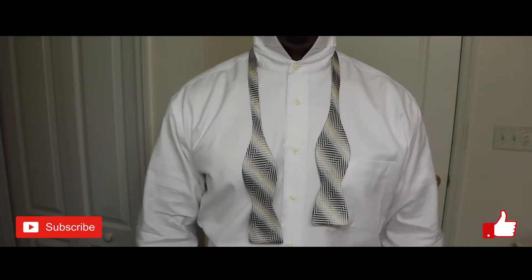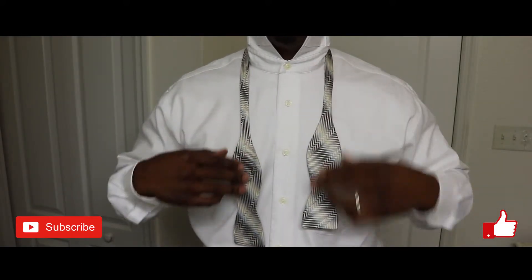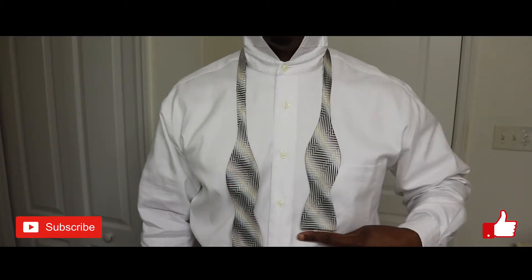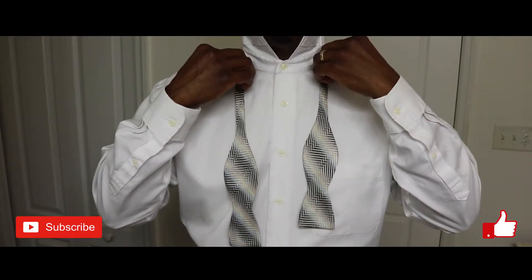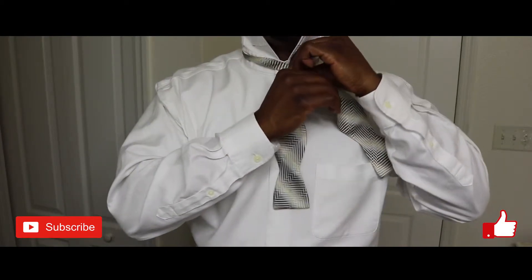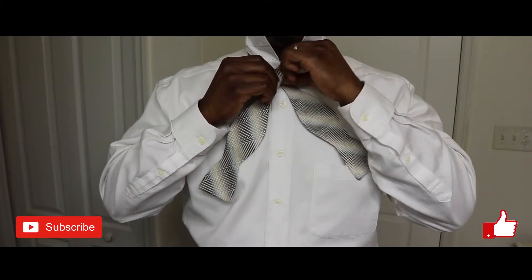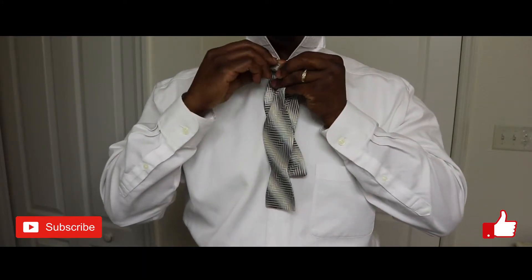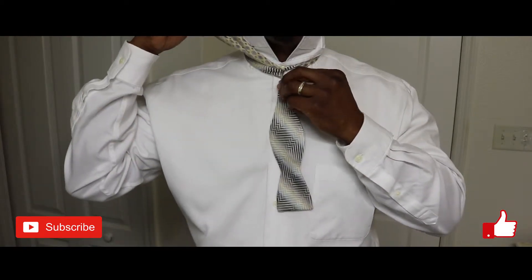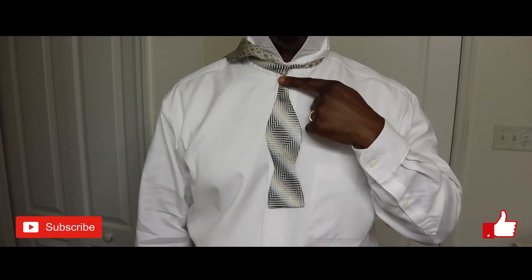Once you've adjusted the tie to your neck size, lay it across your collar. Make sure one end is slightly longer. Take the longer end and cross it over and under the shorter end. Lay that end across your shoulder. Leave just a little excess.